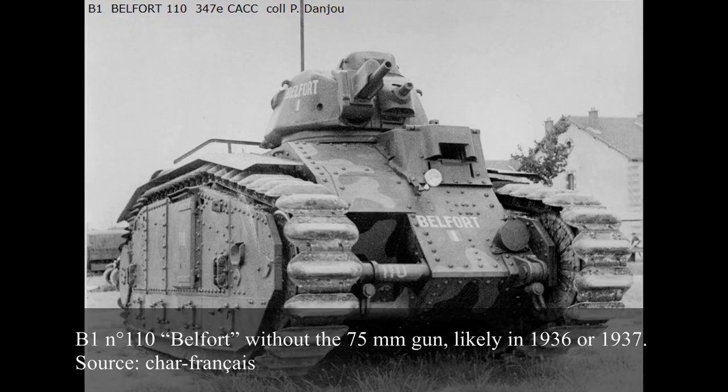Production of the B1 was particularly slow and sluggish, which was to be expected for a new and particularly complex tank requiring elements from a large number of different manufacturers. The first serial-produced vehicle, No. 104 Verdun, was delivered in December 1935, and the last, No. 145 Mauvin, in July 1937.